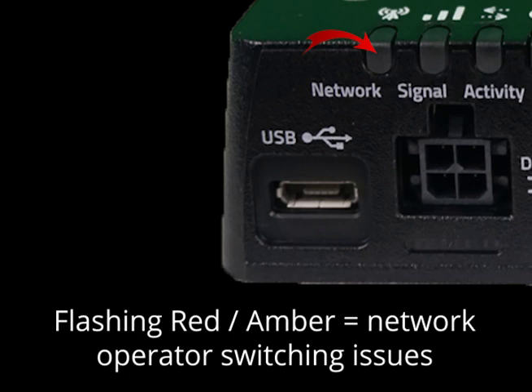Finally, you might see the network light alternate between flashing red and flashing amber. This tells you the network operating switching is enabled, but the router cannot find its required firmware.